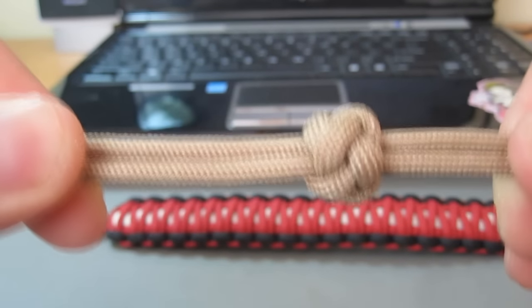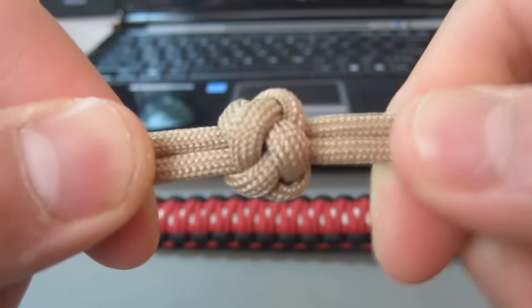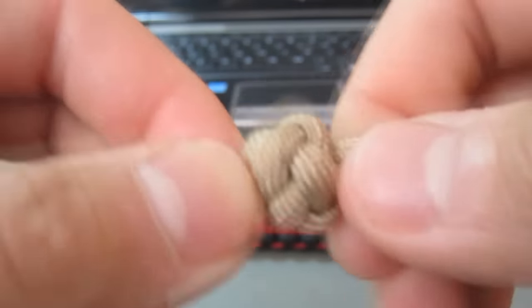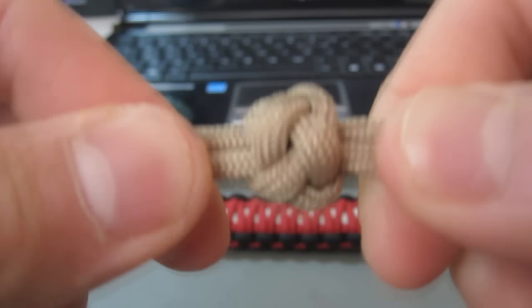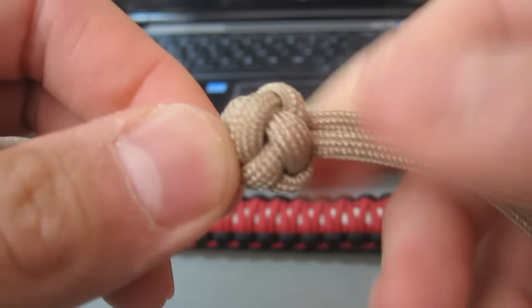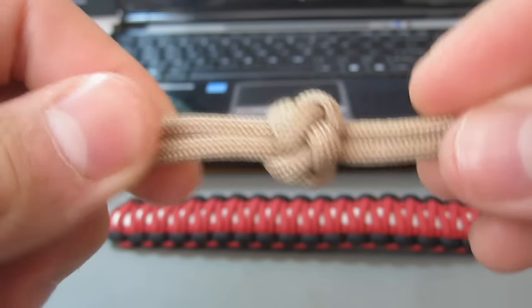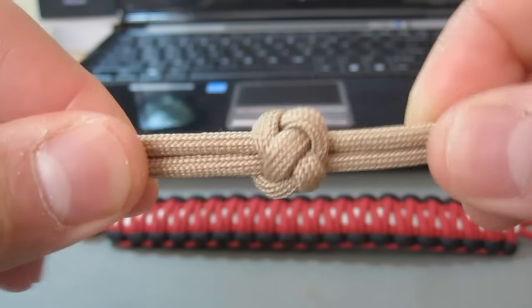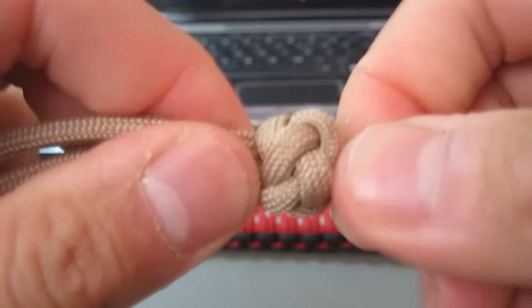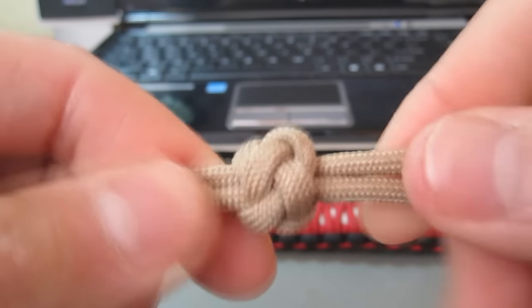And that's about it. I hope that helped you if you are just getting started in paracord making. Obviously there are tons of ways to do it — this is just the way that I've used and it's worked out really great for me. I've noticed that there haven't been too many tutorials about this, so I hope this helps someone out there. That's about it — I hope you enjoyed this tutorial, and if you did like it, please like and subscribe. Thanks guys, see ya.